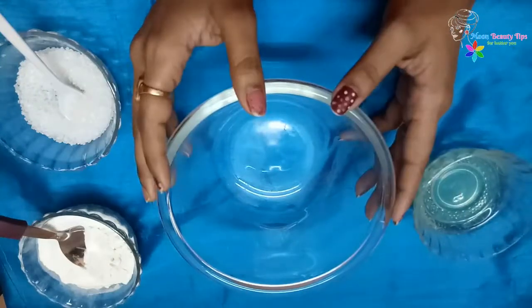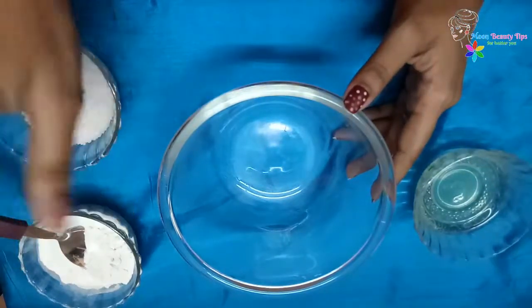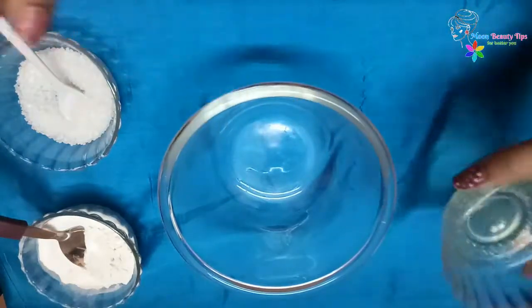In this process, we only need is 1 egg white, 1 tablespoon of wheat flour and 1 teaspoon of sugar. You need to mix all ingredients until you get a sticky paste.